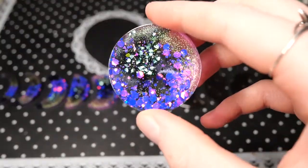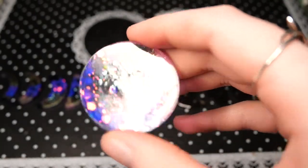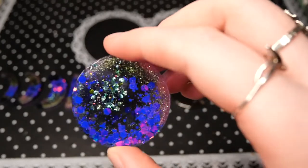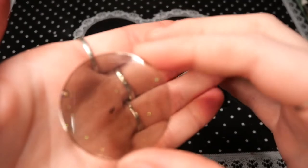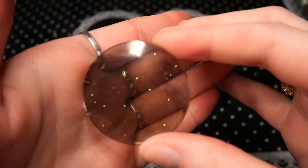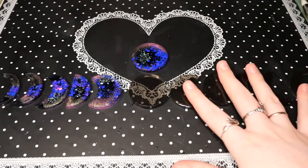I also have these moon phases — the ones with glitters from the pen I made and then the darker ones with just the black from the inside of some of the sphere molds I had left over. I think they fit really well together and I might hang them up in the order I've shown.